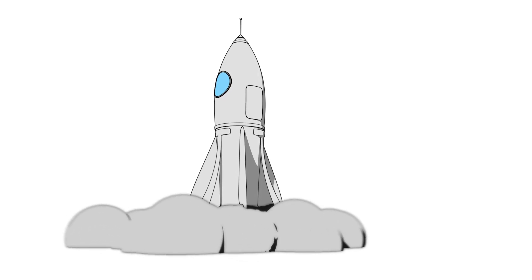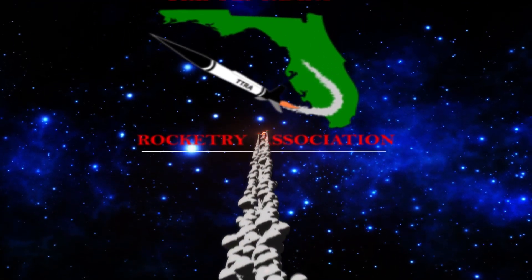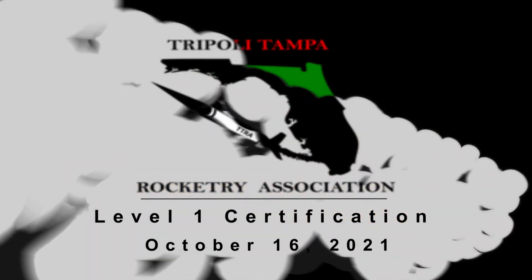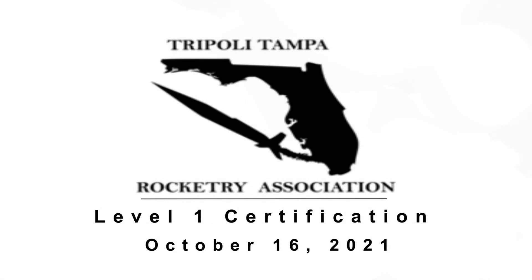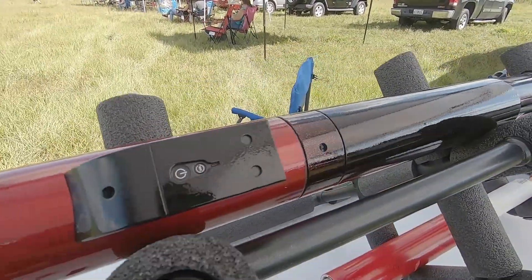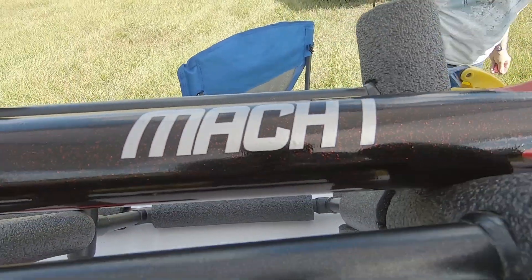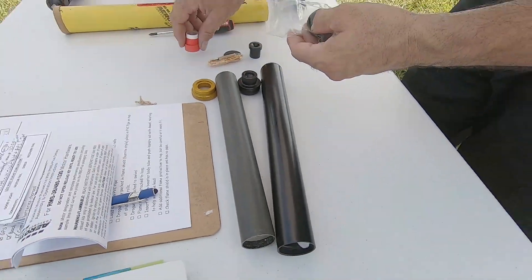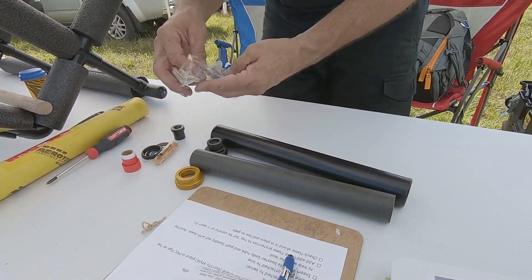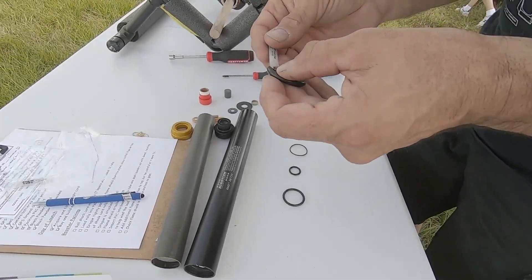Five, four, one. Look at the size of that - oh my goodness.